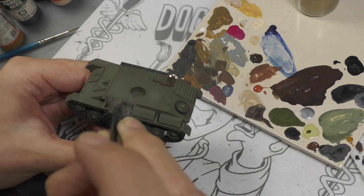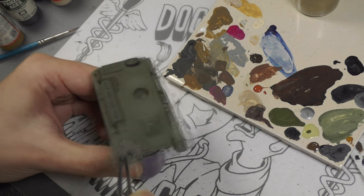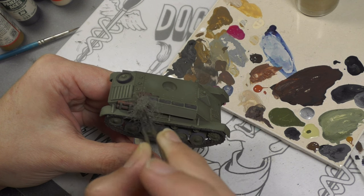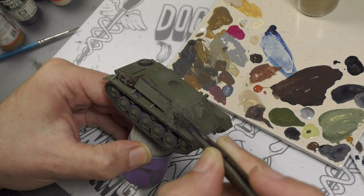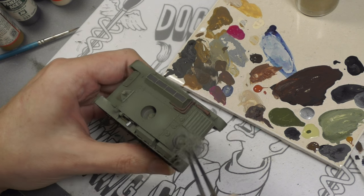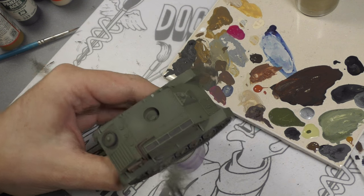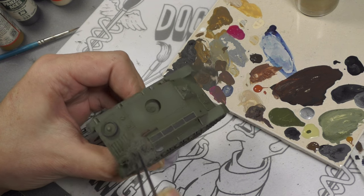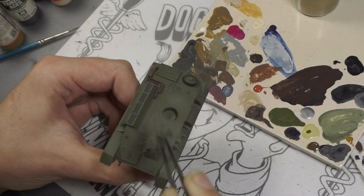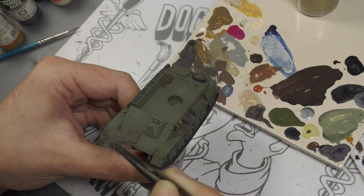On to the weathering stage, starting off with the chips. For that I'm using Vallejo Model Color Camo Black Brown, and to simulate the chips I'm using a bit pulled off a sanding pad — basically like a Scotch-Brite pad — with tweezers, just carefully stippling the color onto the tank. I'm trying not to overdo it. A lot of people think tanks are basically rust buckets, but they were actually fairly well taken care of. Tanks on the field were routinely repainted because rust causes wear and tear, so having a pretty clean tank is not that unusual.